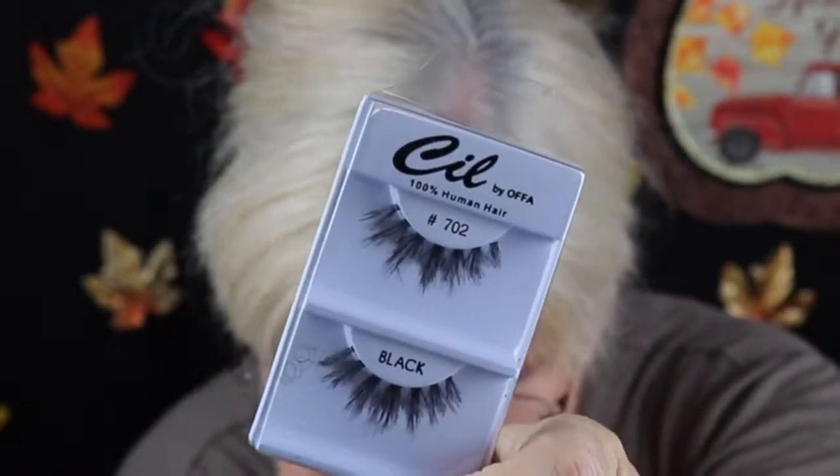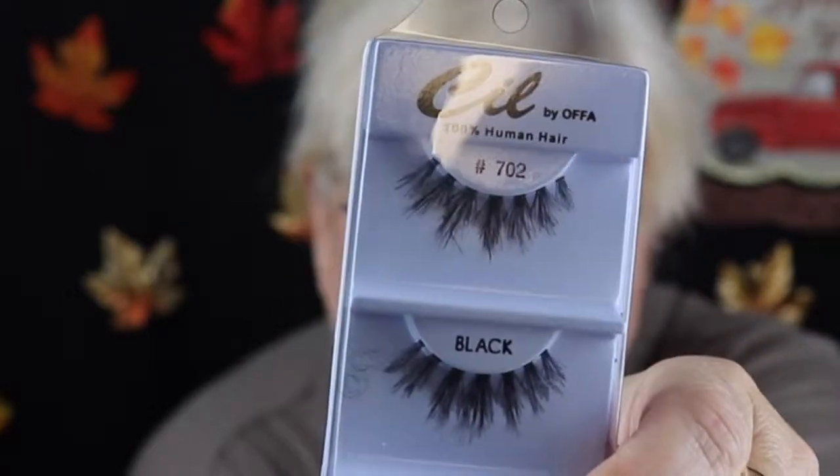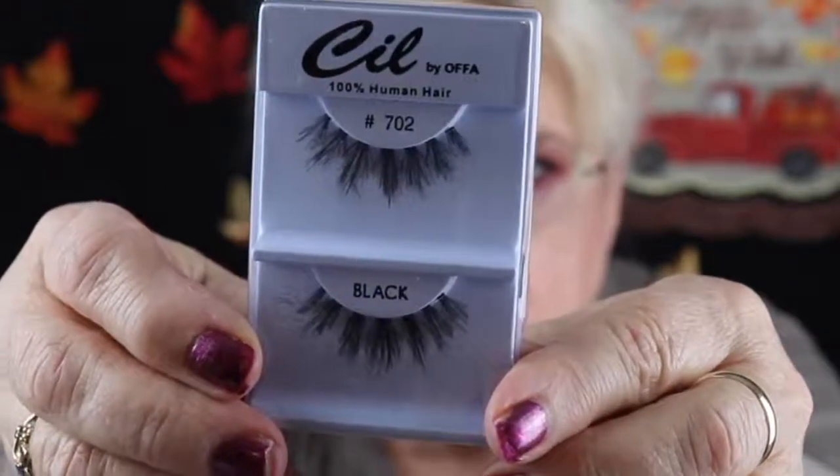The first thing I'm pulling out — they give you lashes and glitter every single month, so if you don't like lashes and glitter, this may not be the beauty subscription for you. It's not that I don't like lashes and glitter — I don't really wear them — but these are always giftable and they're gorgeous. I may try these even though I don't really wear lashes; these are darling, very very different.